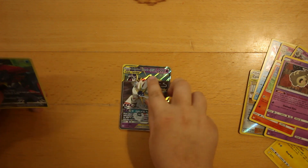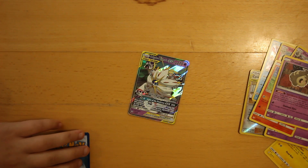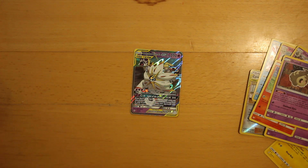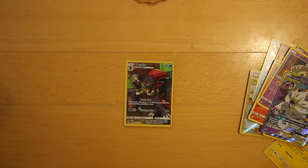Then we've got one of my favourite cards of the set: Gallio and Lunala. And we've got a secret rare Weavile.